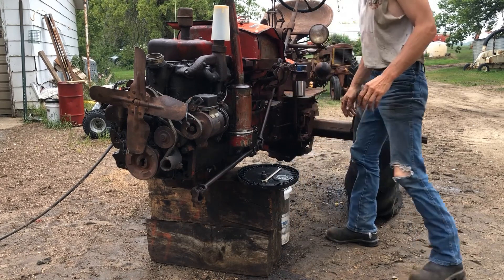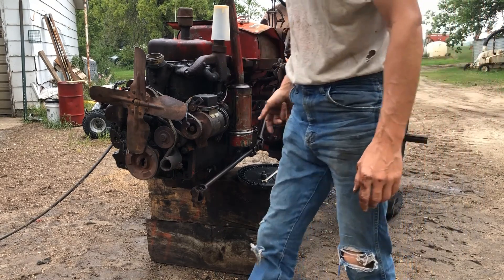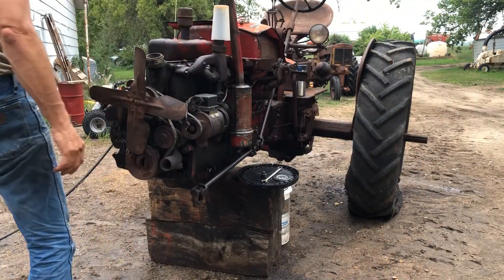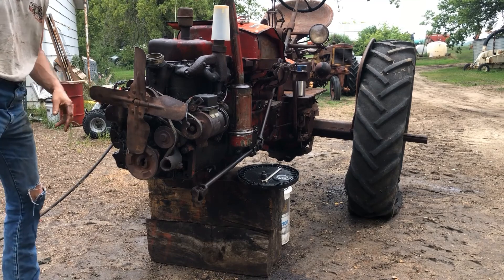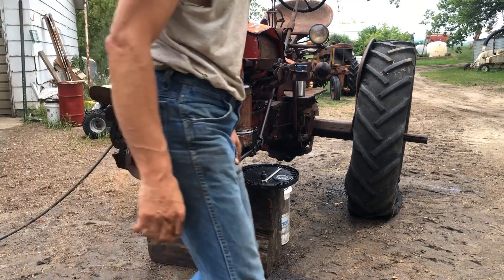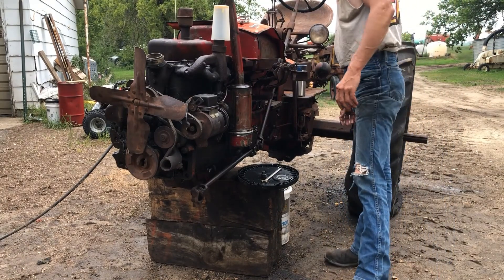We'll let it drain. The reason we gotta drain it is there's a pump in there that hasn't drained. Man, that almost smells like gone-off diesel fuel.